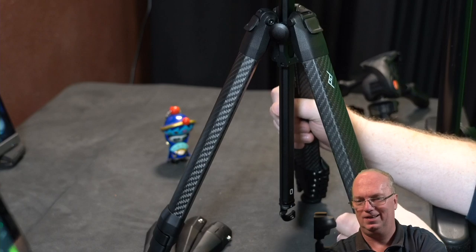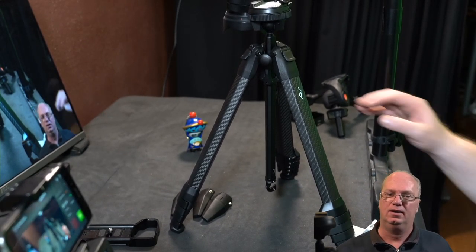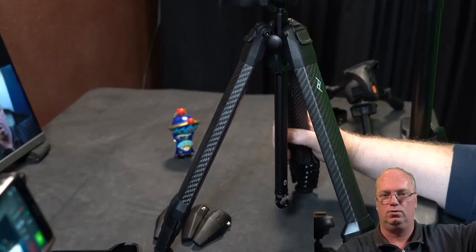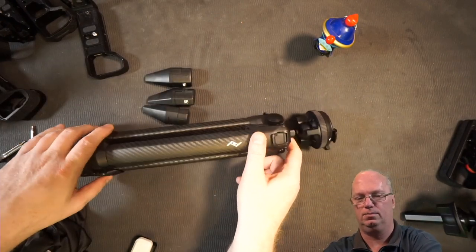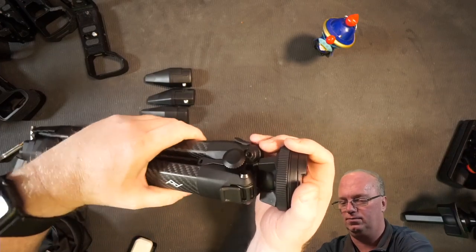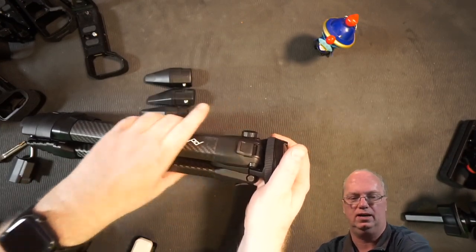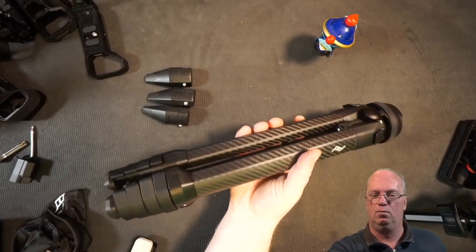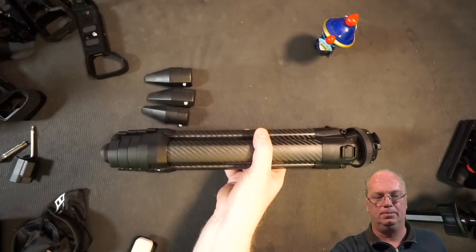I'll put it in the lower position so you can see. From the other camera you can see it's now completely assembled again. If you want to put it in travel position, the lock goes in and out and now it's totally ready for travel. This is what we were talking about — how small it is. I can almost reach all the way around it with my hand, and I measured it at the fattest part.